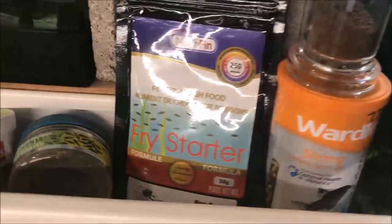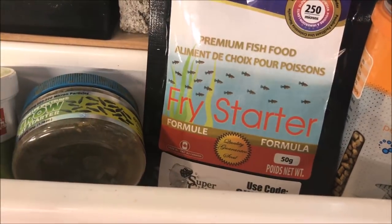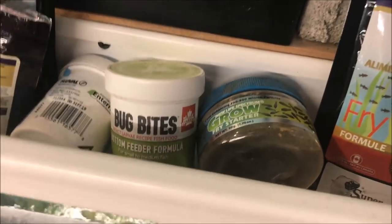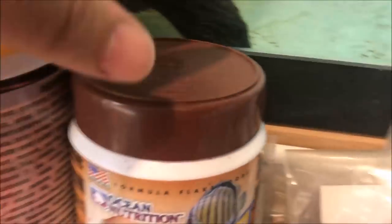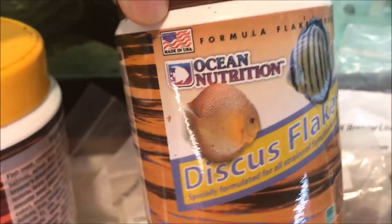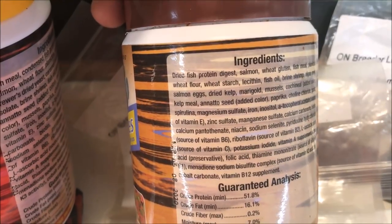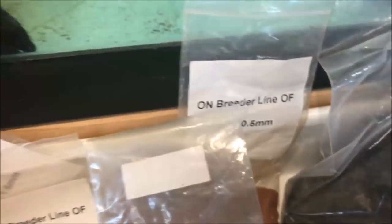You can certainly feed guppy fry some premium guppy food like this Northfin fry starter. I also have some NLS Grow. You can certainly feed flake food, which I do quite often. I love these Ocean Nutrition Discus Flakes. They're high in protein — 51.8% protein — and they've got really good ingredients.